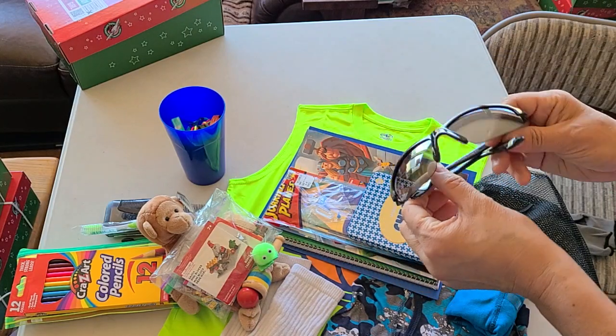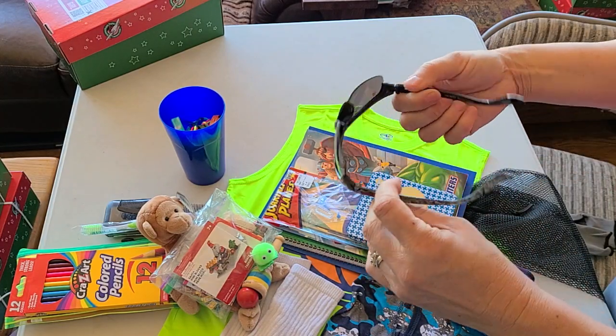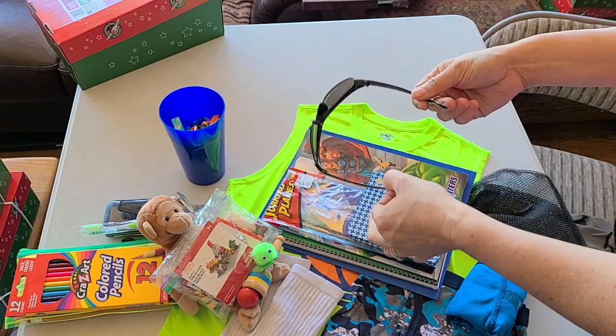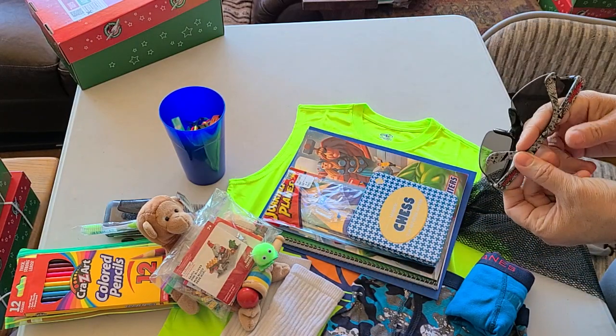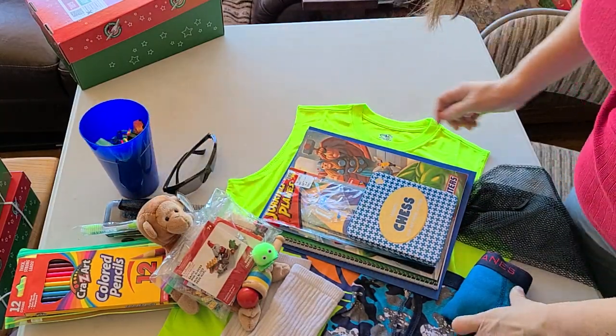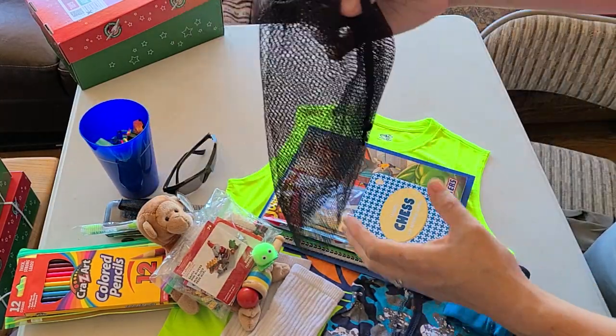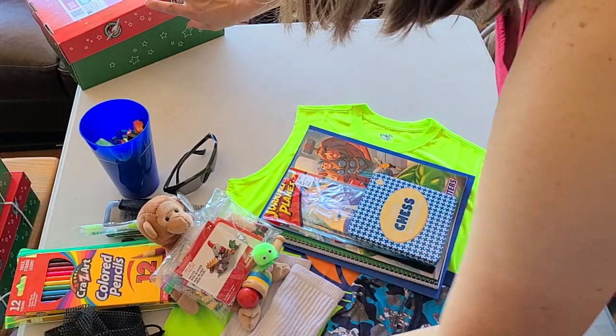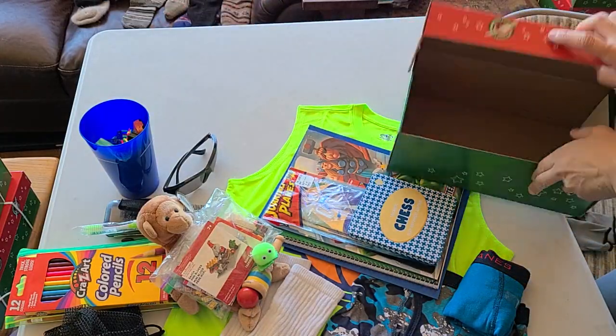I have sunglasses for him — these are from Walmart, Mongoose brand, which is also a bicycle brand. They're UVA, UVB, all that stuff. We have a bag that some tennis balls came in. And then there are his clothes, which we'll get to. Let's start putting some things in.